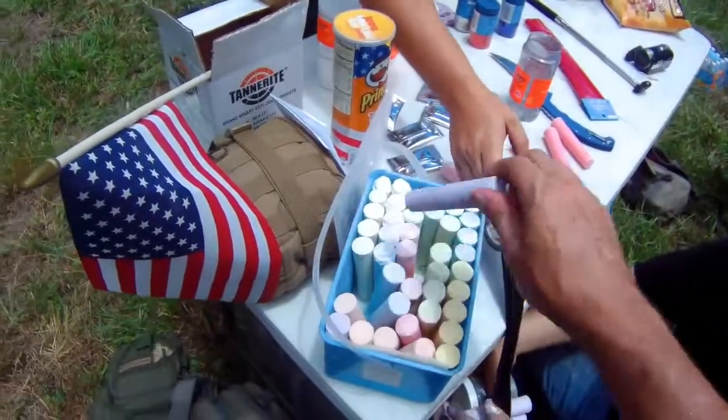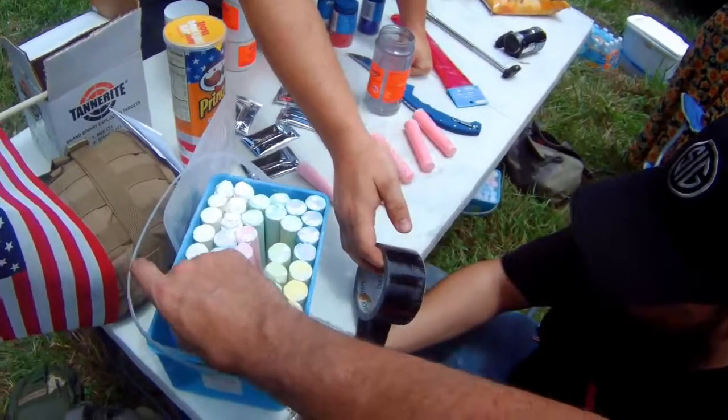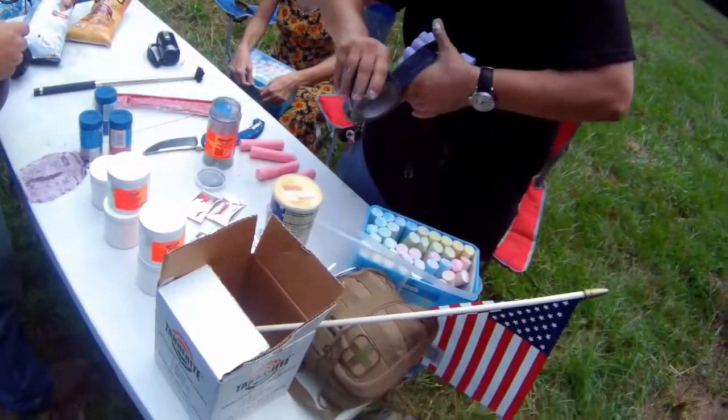Instructions unclear. Duck tape? We don't use duck tape out here — gorilla tape or bust. This is going to either be a complete dud or be very badass. By the way, kids, do not try this at home.